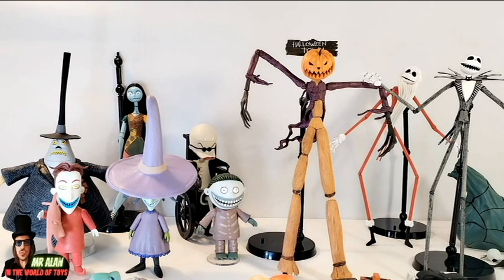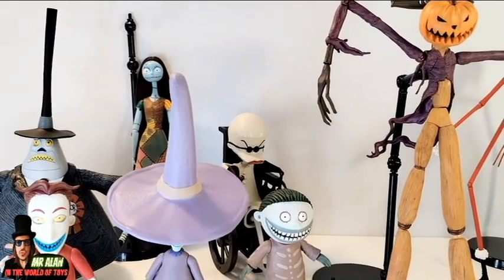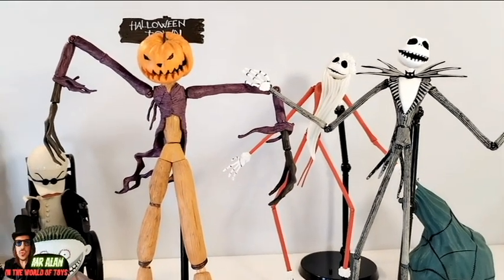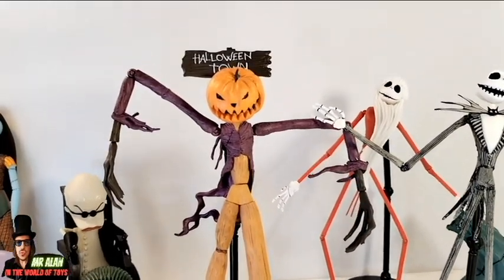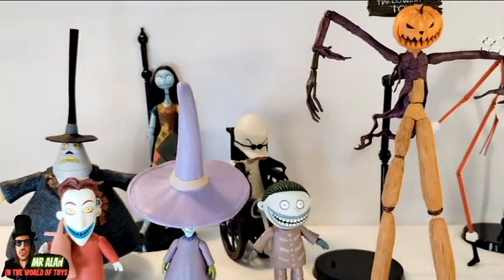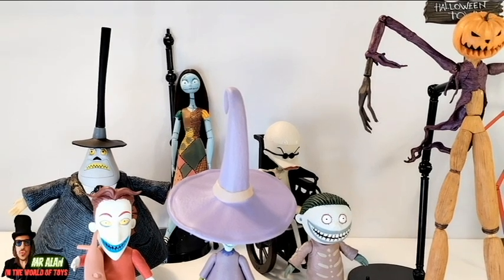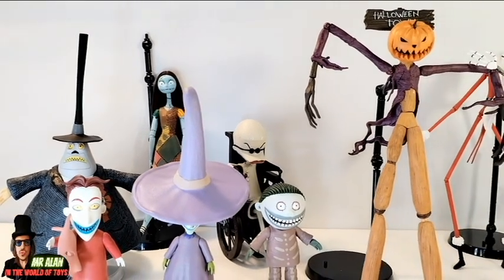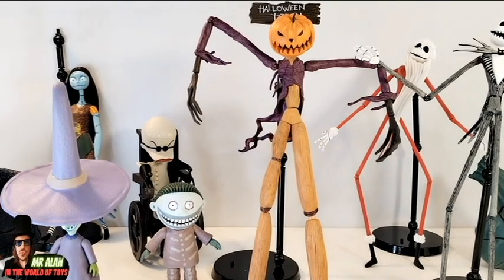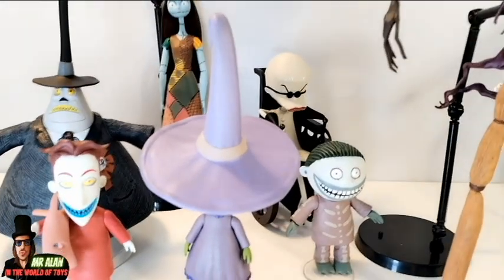And you can see all these figures from Diamond Select Toys are super accurate from the movie — different tooling and different size, and so much detail. Take a look at the paint job. I like this line so much. You can see different scales, and the figures are super accurate from the movie, my friends. Let me know which one is your favorite. The Pumpkin King is probably the tallest, and the shortest is one of these three.